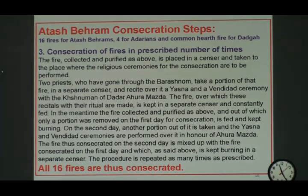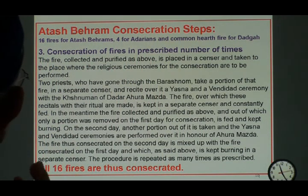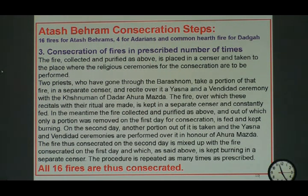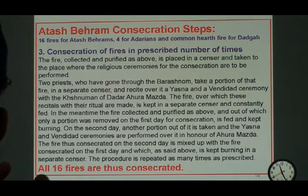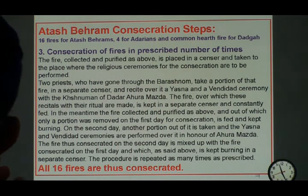The consecration then requires that after you collect the fire 91 times in a purification stage, you bring it to two Dasturs in an area where you can perform Yasna and Vandidad. Two people with the Bareshnum — the holy state — take a portion of this purified fire and perform a Yasna and a Vandidad on it. And this is done 91 times, believe it or not.